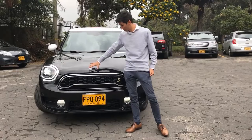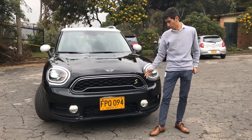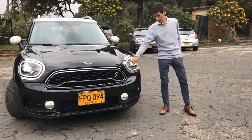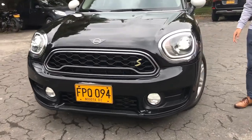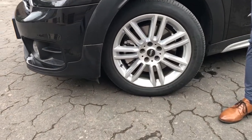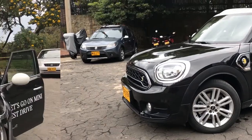From the front, we have a grille in black color with the shape of an apple. Here we have the S in green color, which means that this is a hybrid car. These lights are full LED with an oval DRL. On the right we have 18-inch wheels in green color, with 225/50 tires.